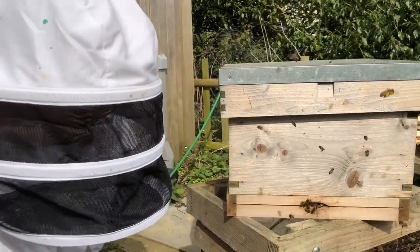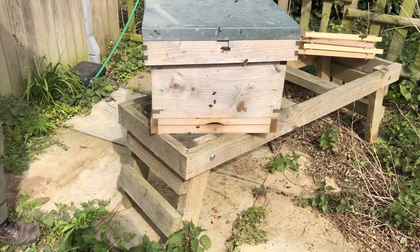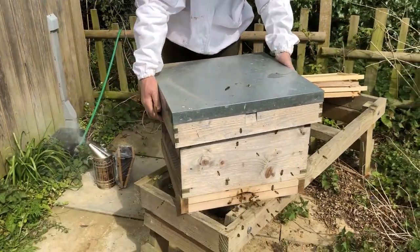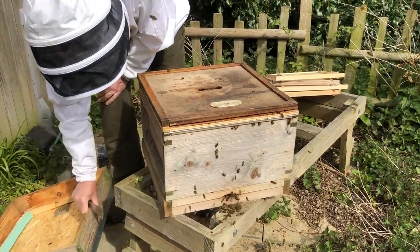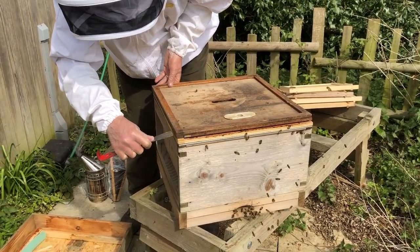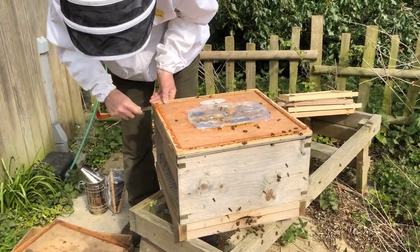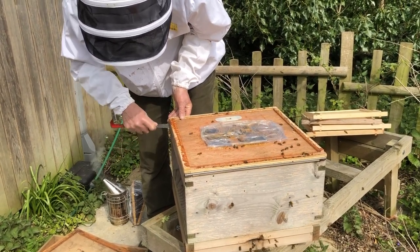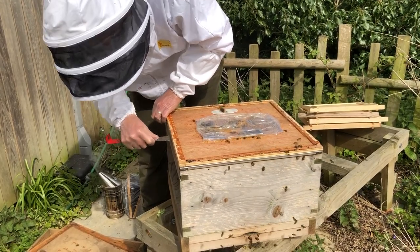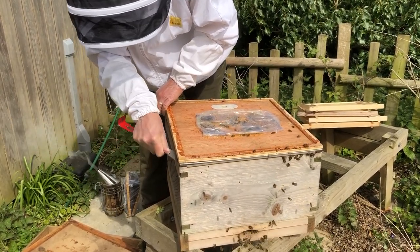We're going to do our inspection in the usual manner. I'm going to start with my smoker — a tiny bit of smoke in the front, just enough to announce our presence, and hopefully that's going to be all we need. Round to the back of the hive, take the roof off, take the crown board off. I've actually got two crown boards on here because I've been feeding these bees. I took the empty super off around the feed about a week ago, but I haven't actually been into this hive, and you can see they've got this board well stuck down.